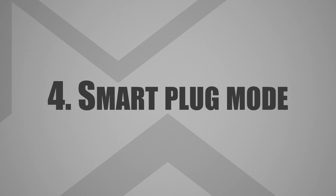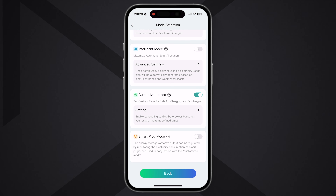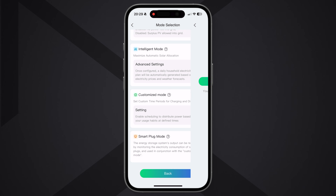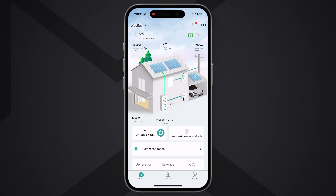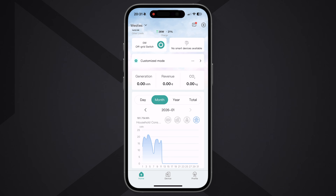Mode four is Smart Plug Mode: it adjusts discharge power every two seconds to match a device connected to a smart plug. You can also add a standby baseline to cover your home's nightly baseload. The app is simple and clean but advanced users will wish for more customization. SunPura says more settings are coming in the future, but as many have said — never buy something based on a promised future software update.